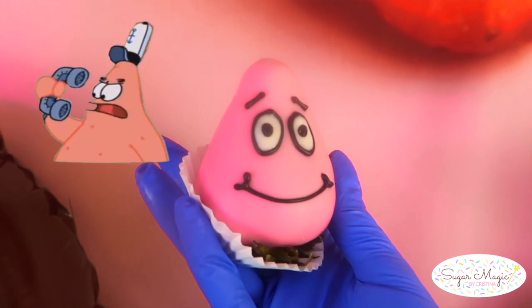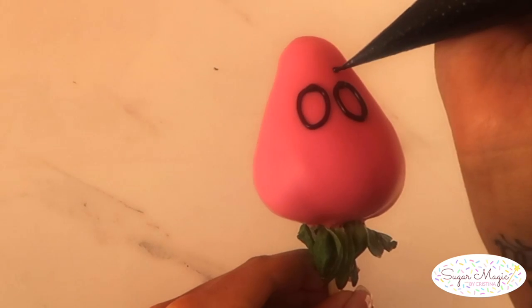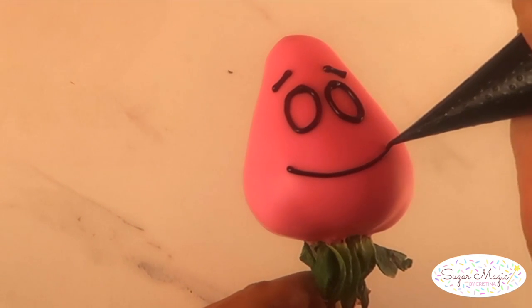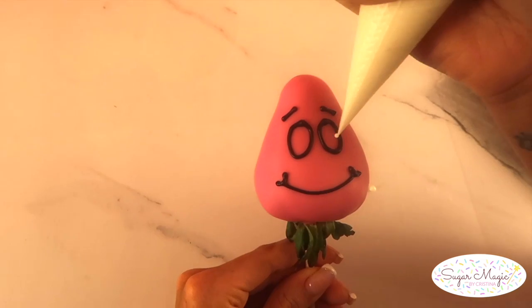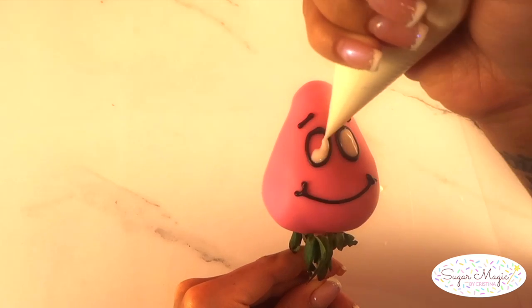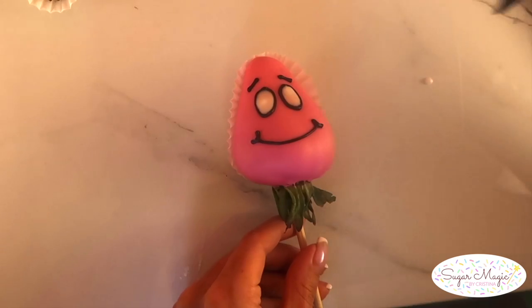We can't forget SpongeBob's sidekick Patrick Star — he's one of the easiest character berries to start off with if you're just getting started with piping. Have a pink strawberry turned upside down and pipe two oval eyes with slanted brows and his curved smile, then go ahead and fill in the eye outlines with medium or loose consistency white chocolate. Last, bring him to life with black pupils in the center of his eyes.